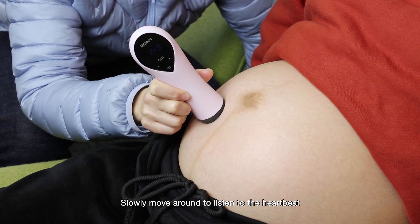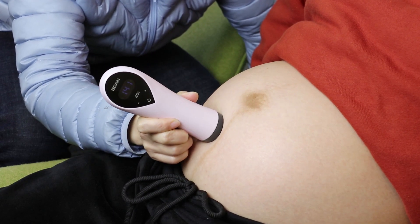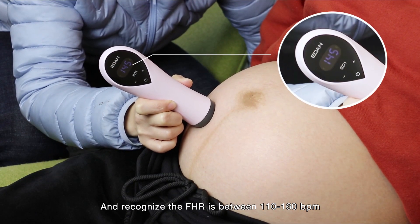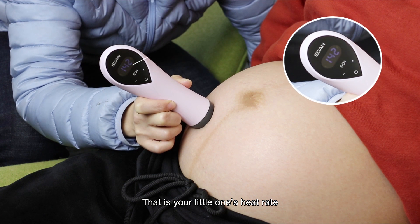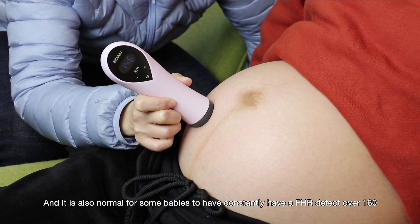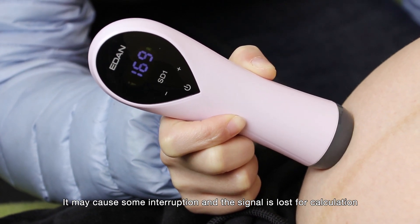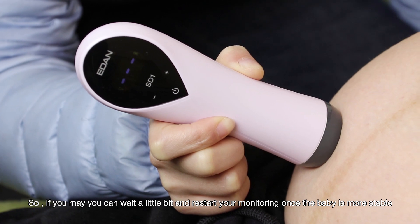Slowly move around to listen to the heartbeat. Once you hear a continued beating sound and recognize the fetal heart rate is between 110 to 160 beats per minute, that's your little one's heart rate. In some cases the number may be above 160 due to early gestation, and it is also normal for some babies to have a heart rate consistently detected over 160. When the baby is moving frequently, it may cause some interruption and the signal may be lost. You can wait a little bit and restart monitoring once the baby is more stable.